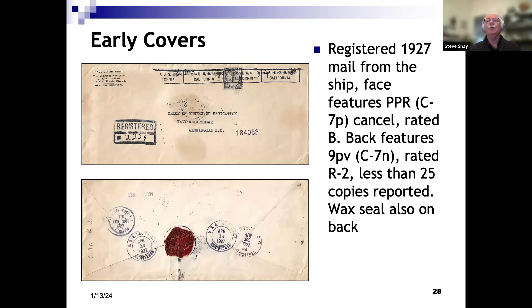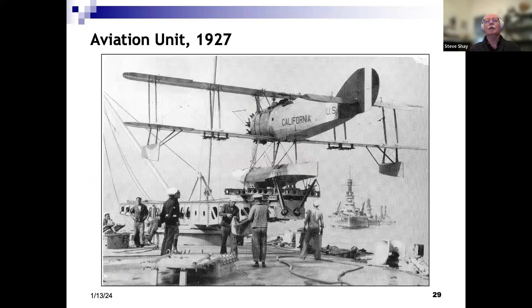On the back we see registration markings — a 9PV cancel, which is one of the rarer California cancels, rated R2, less than 25 copies. We can see the wax seal, and that it was sent registered. We see a Key West cancel and a Washington cancel, so California must have been in the Caribbean at the time, with mail routed through Key West and then up to Washington to the chief of Bureau of Navigation. Here's another picture of one of the scout planes on the California in 1927 — a Vought OU-1 taken during fleet maneuvers.